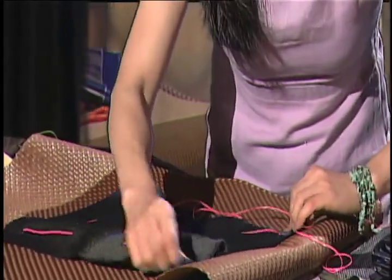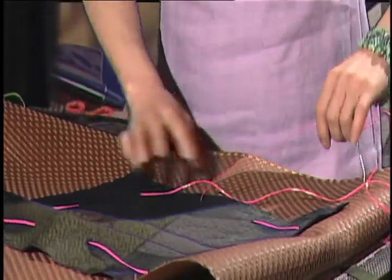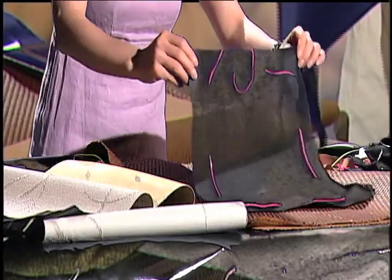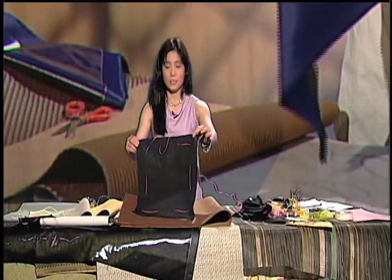Very simple. On this side, I stitch it like this. Can you see that stitch? Like that — you see that stitch, right?